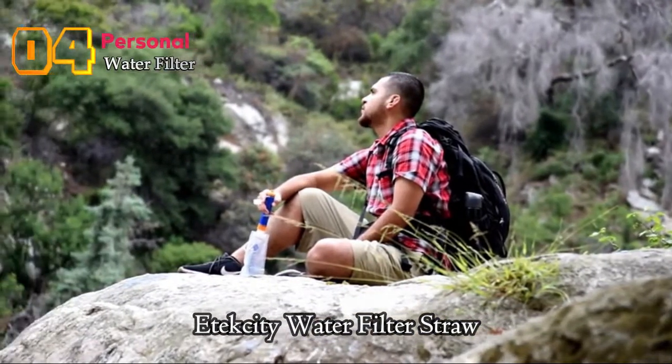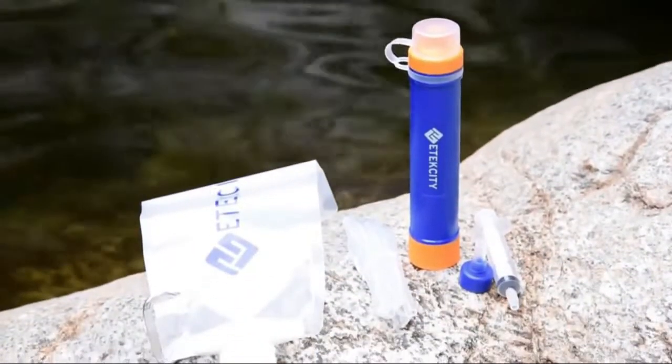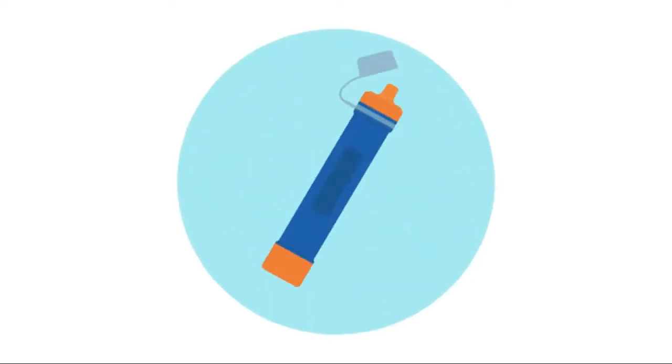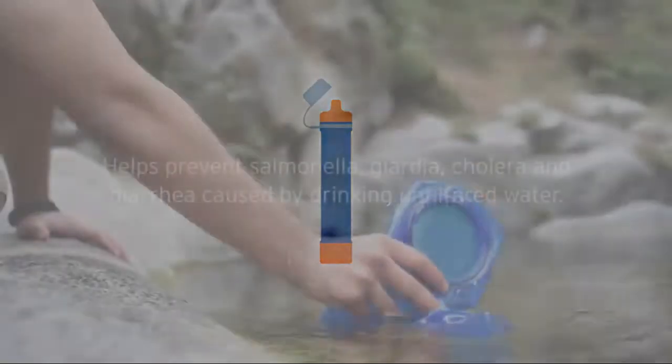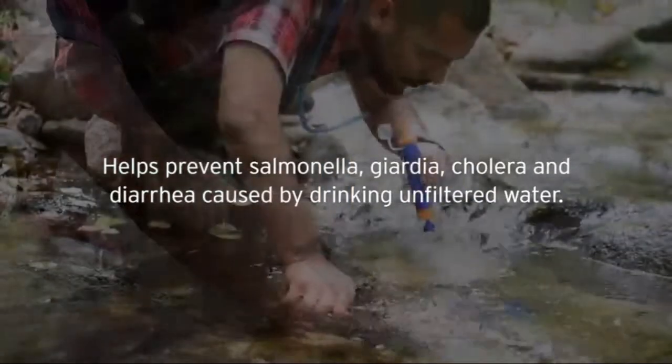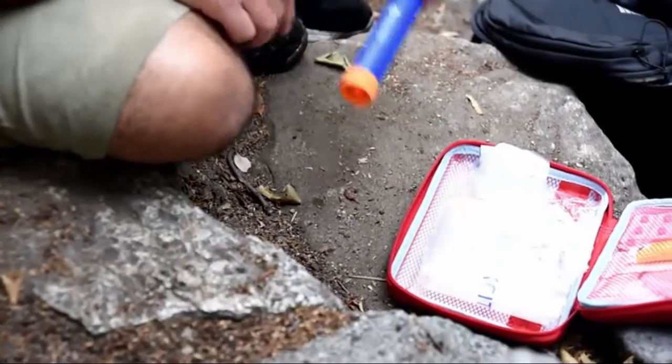Engineered for outdoor or emergency use, the ETAC City water filter straw gives you instant access to clean, drinkable water from almost any unfiltered fresh water source, including rivers, lakes, and tap water. Unfiltered water enters through the inlet piece and passes through an advanced double filtration system — a hollow fiber UF membrane and antibacterial carbon filter — trapping 99.9% of waterborne pathogens.